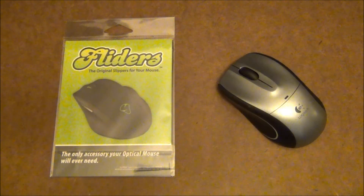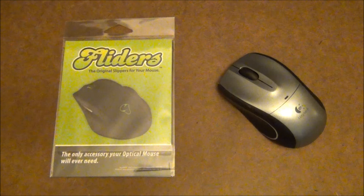Flyders come in four different versions. One is for the Apple Magic Mouse, another is for the Apple Bluetooth Mouse, the third is for the Apple Mighty Mouse, and the last one is what you see here — for all optical mice.